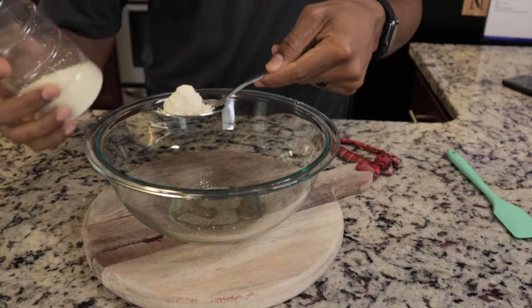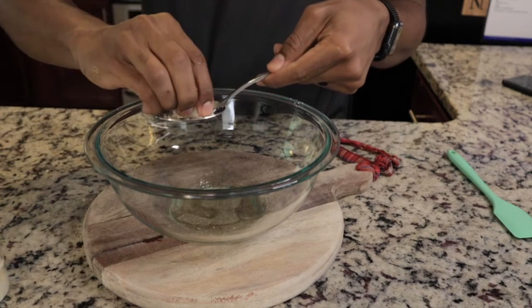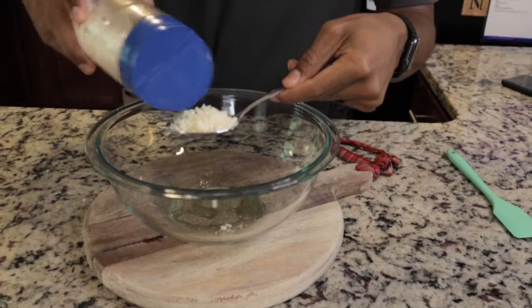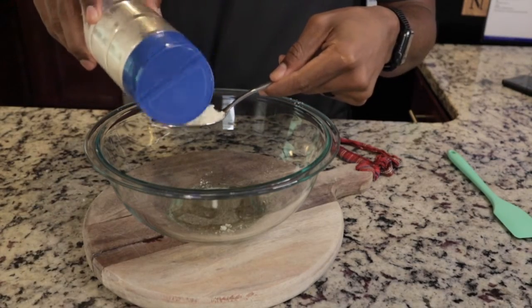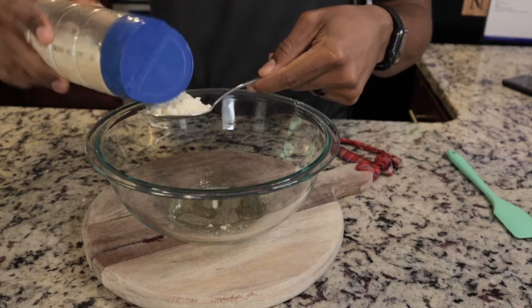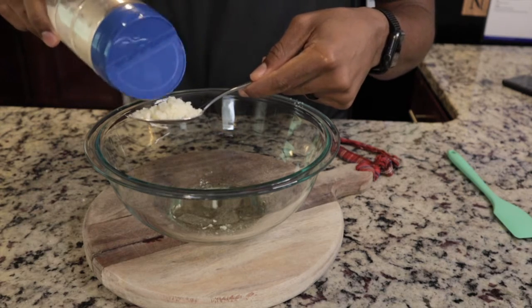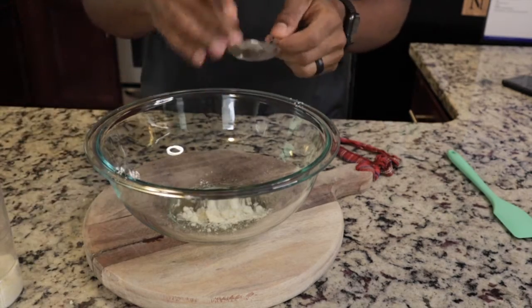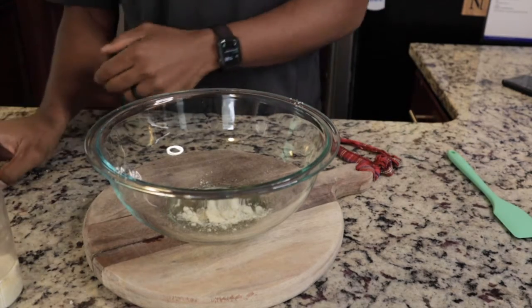So lemons are a great snack choice. You can see my Parmesan cheese is kind of crumbly. Lemon is a great snack choice because it's chock-full of vitamin C, which of course we know boosts our immune system.